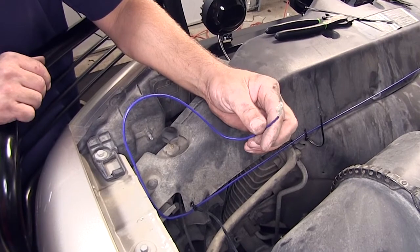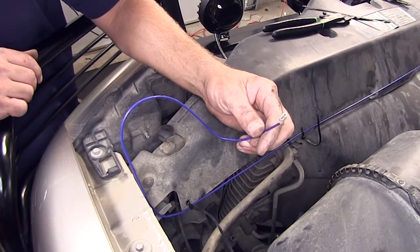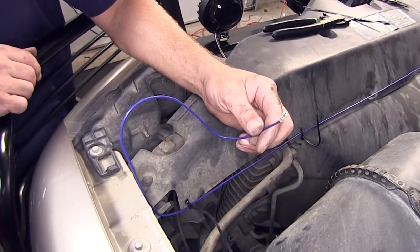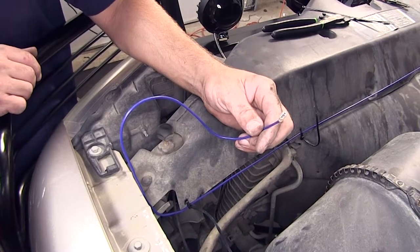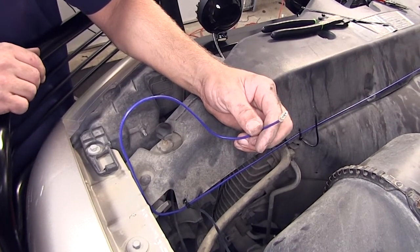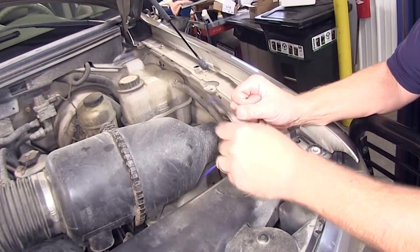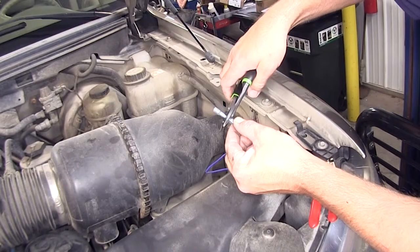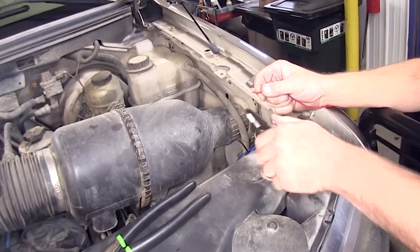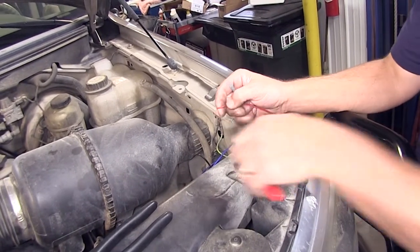Now that we're over here on the driver's side, we're going to route up the driver's side inner fender well, ultimately to our firewall, and then into the cabin of the vehicle. Because of the route that we've taken, the wire is going to be too short, so we'll need to add some length to the wire. We'll cut it and strip it back, add our butt connector, then bring in our extra length of wire. Our wire's going to change colors, but the objective and function will be the same.